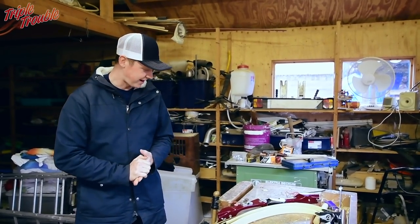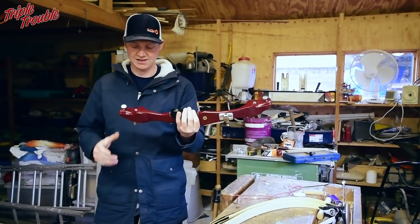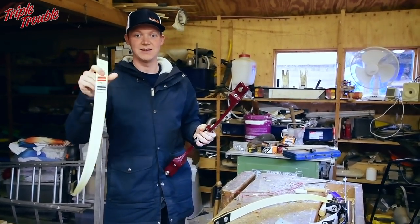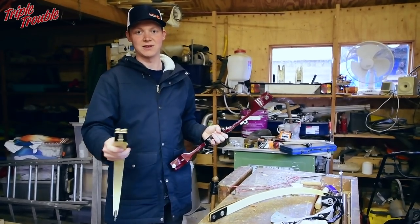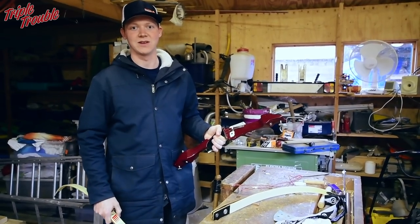Welcome to Triple Trouble. Today I dug up this Pro Medalist — it's actually a TD3. I have some limbs with it and they're new out of the package, so I just got them out of plastic and we're gonna find out if 40-year-old limbs are still gonna be able to be pulled back, and maybe even shot — but that's for another video.